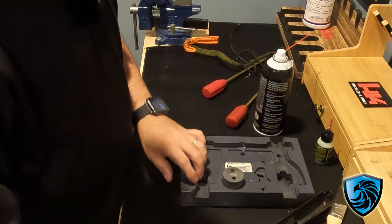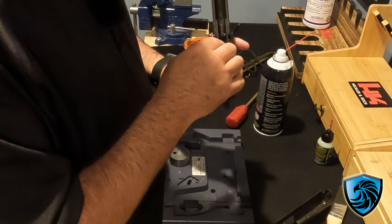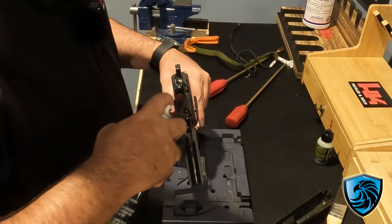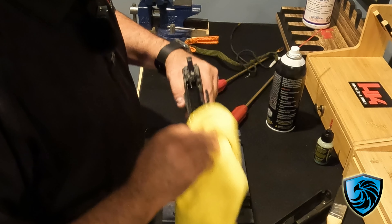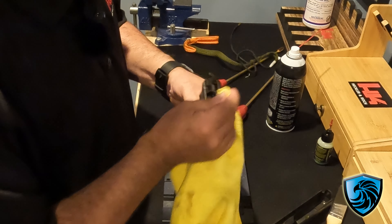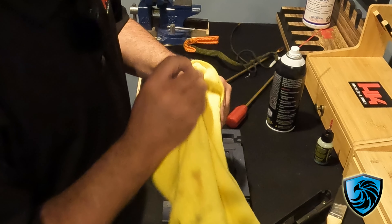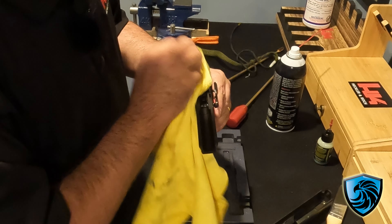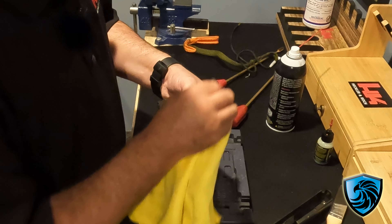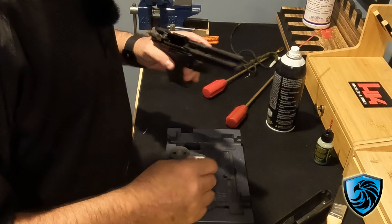Now we're going to look at the frame. We want to make sure we get down into all the little crevices here and get all that stuff out, so we're going to spray that out and literally just wipe it out. The P30s are really easy because from the top side there's not a lot of stuff to get in the way, which is great. Just wipe that out real good and you're good to go.